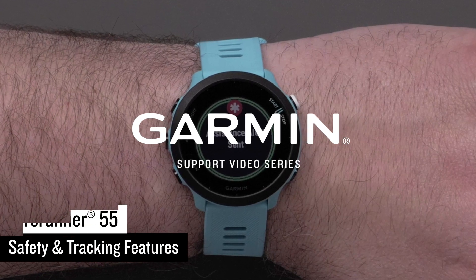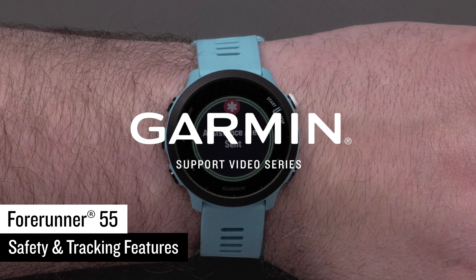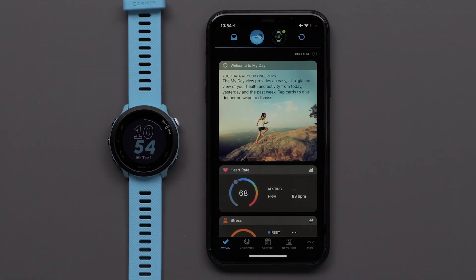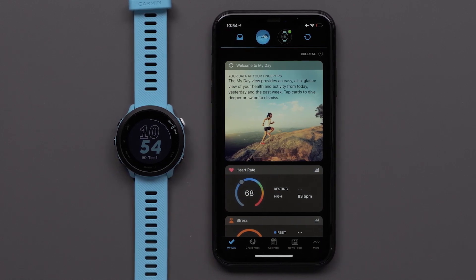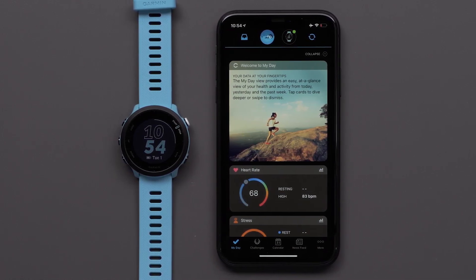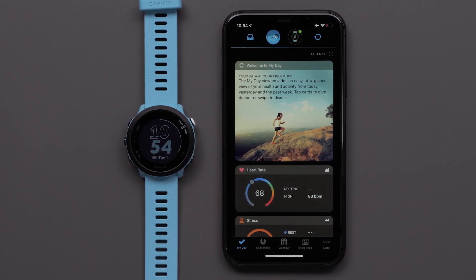In this video, we'll show you how to set up and use the safety and tracking features on your Forerunner 55. To set up safety and tracking, you will need your Forerunner 55 paired with your compatible smartphone. In this video, we will use an Apple iPhone, but the steps are similar on Android devices.